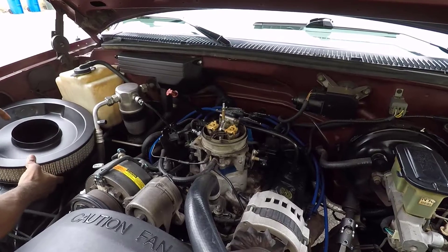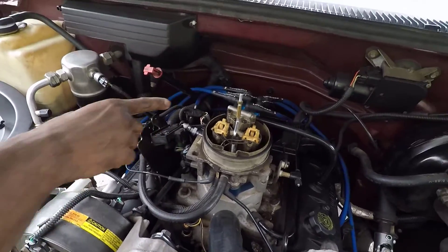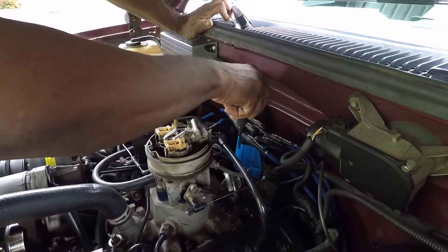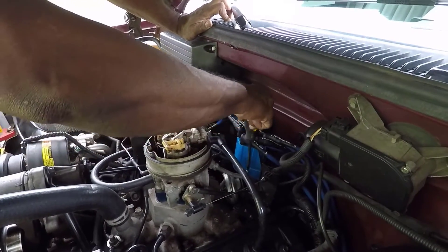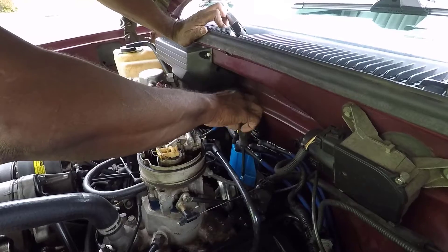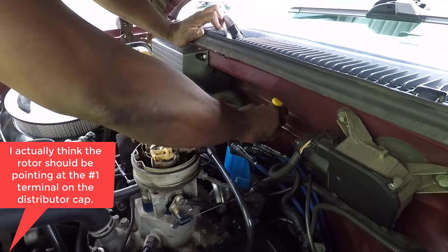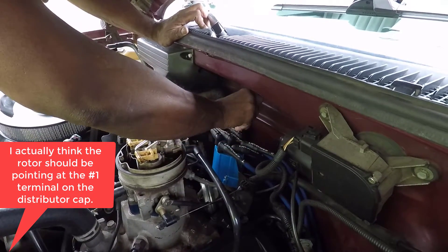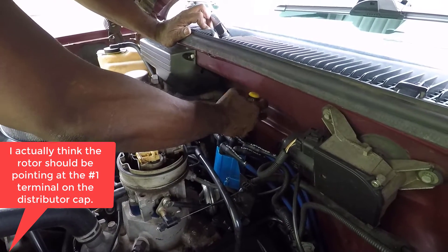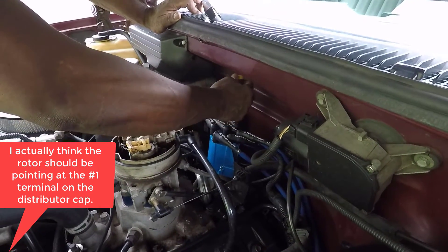After we've got the air cleaner removed, I can go ahead and remove this distributor cap. It's got a couple of Phillips head screws, one on each side. I'm going to go ahead and unscrew these and remove this cap so that way we can see the rotor. When the engine is at top dead center for the number one cylinder, the rotor should be pointing at the number one cylinder. We're going to verify that — we'll find out if that theory is in fact true — and we'll use this whistle to help confirm it.